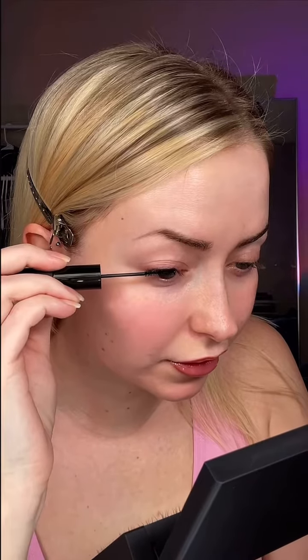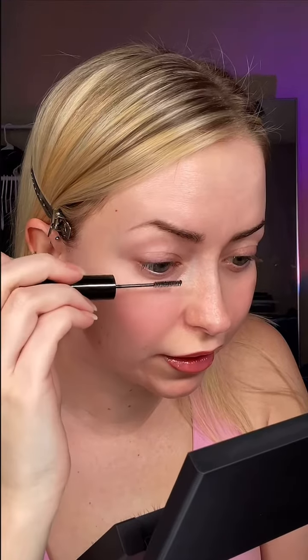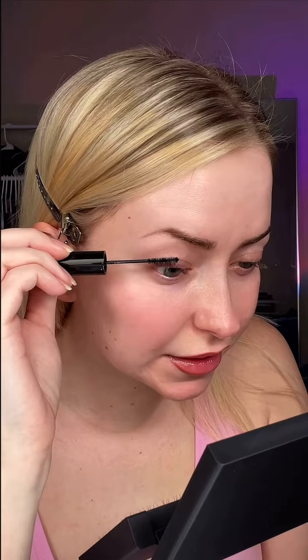Here is the dual-sided bond that we're going to use, and I'm going to do the lockdown method, which means they're going to last longer. Take the mascara-looking bond and apply one coat all the way through from the base of your lashes to the tip. You're supposed to wait 30 seconds until it gets tacky, and you can check with your nail.